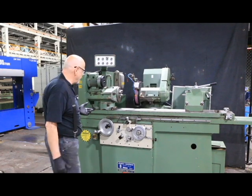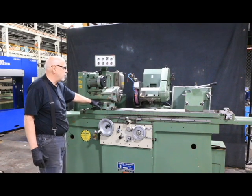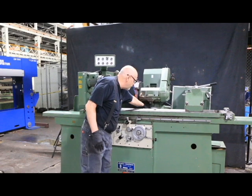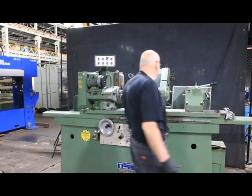We have a universal grinder. We have a spindle here that's live and dead, and we can set different angles on here, rotate this - it swivels. We have a swiveling wheel head. We swivel down here to spin the whole thing around to bring the ID unit to the front to use the internal grinder, which we're going to show you.